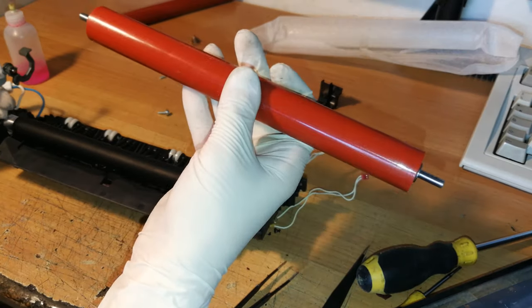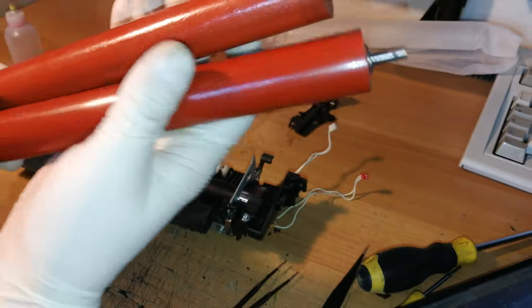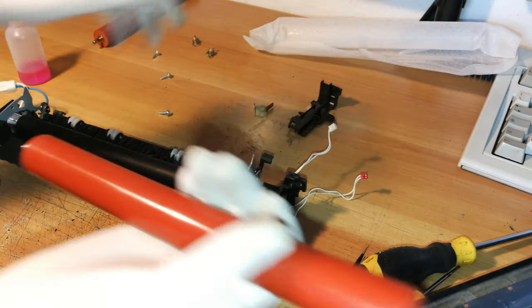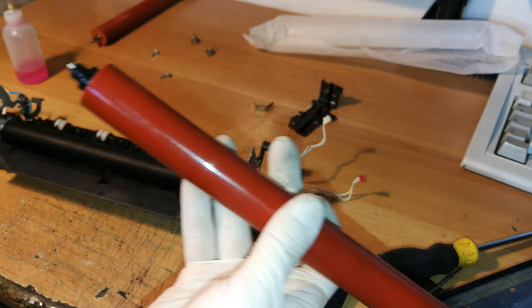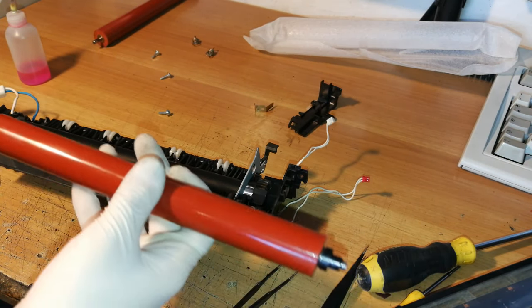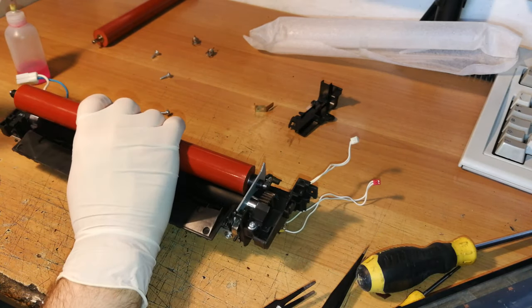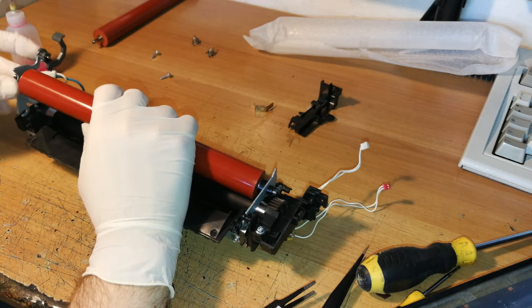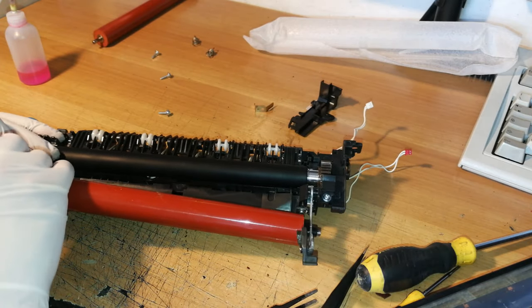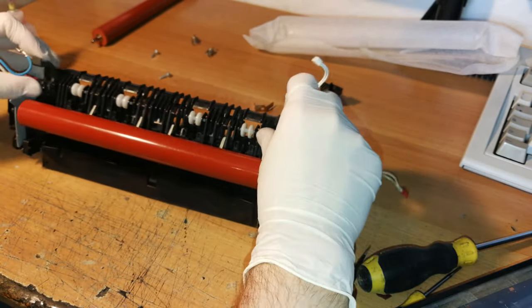Let's get these two parts inside. Then we take the new fuser roller — which is actually different from the original, possibly an OEM part, but it seems better than the original. Let's get the parts onto the fuser roller; we remove just one of the end pieces to slide it in, then put the other part on, and take these parts back. Now everything should fit correctly and everything looks fine.